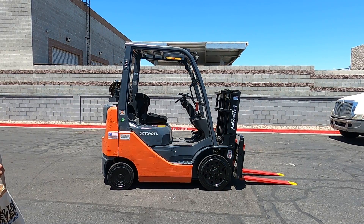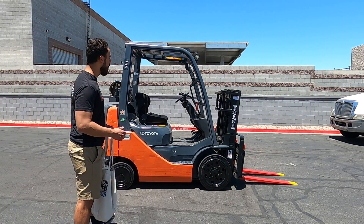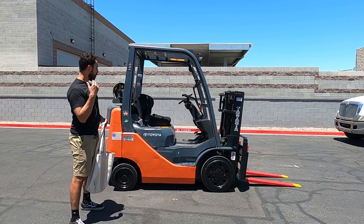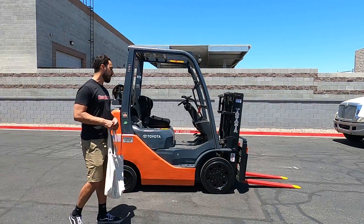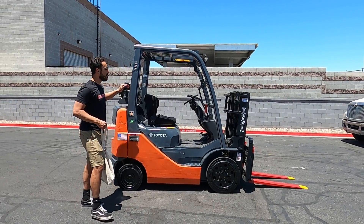Hey, what's going on Richard? My name is Gabriel, welcome to Discount Forklifts' YouTube channel. I'm here to present your beautiful Gabriela — your 4,000 pound capacity cushion Toyota forklift. She runs on propane.